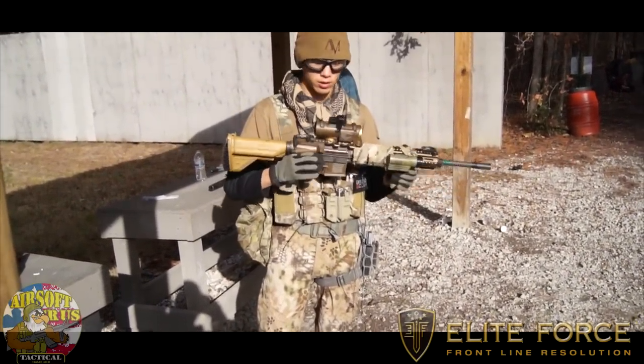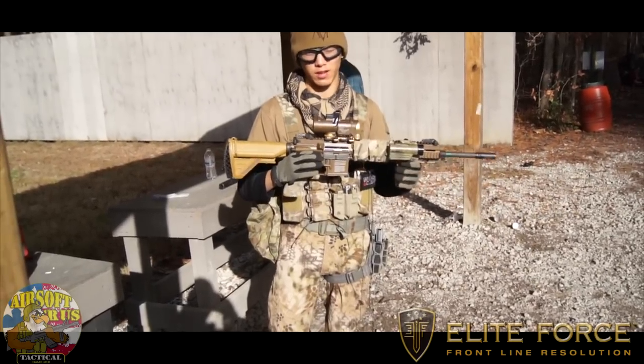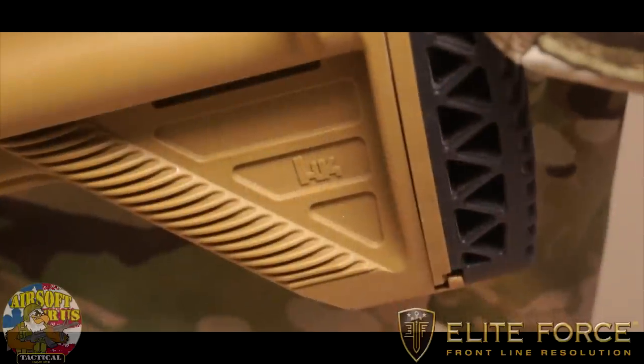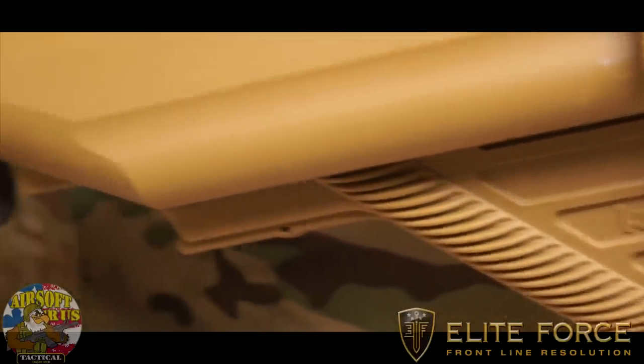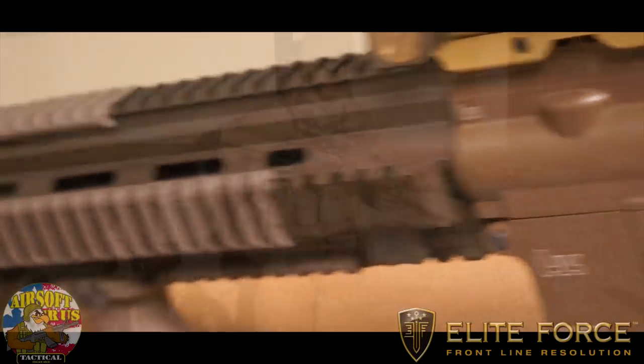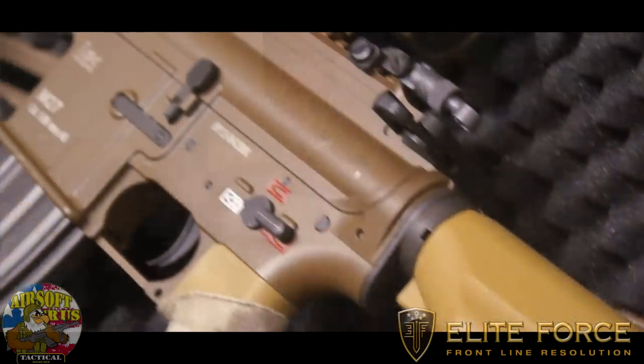It's in the $500 range or so, so it's definitely one of the guns you're really going to have to save for to get. But if you're a collector, or if you really like HK weapons — and of course Umarex has all the licensing — this is definitely the gun for you. The big thing for me was I love the mid-length style rail system, which is of course part of the design of the M27.